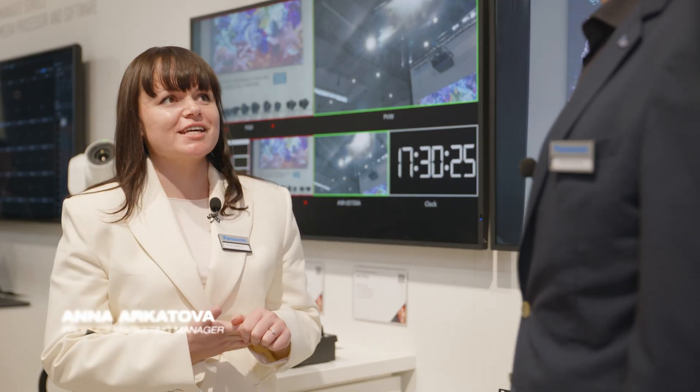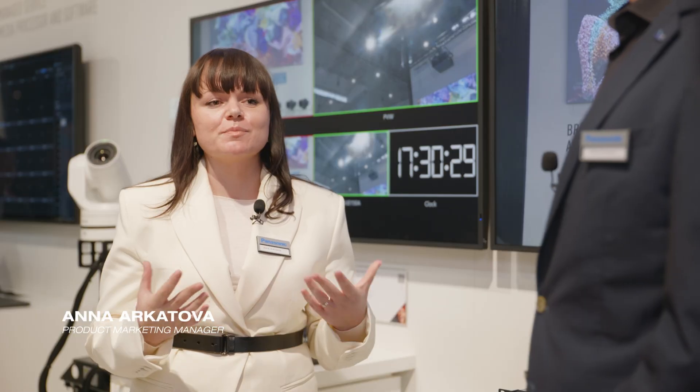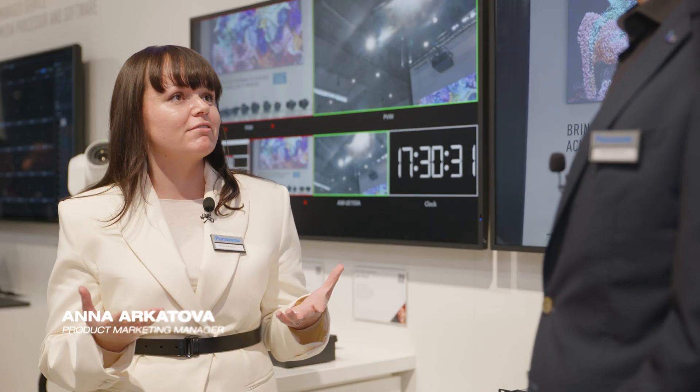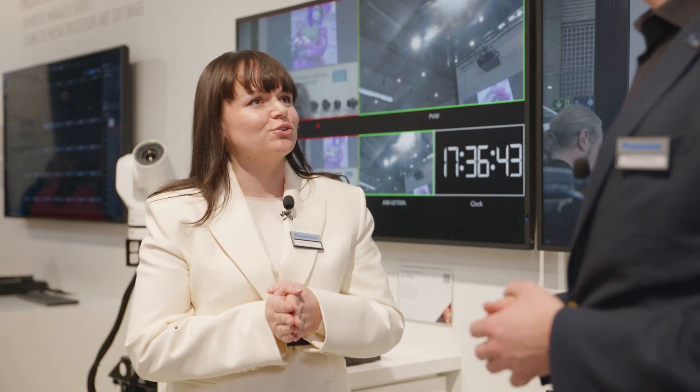Hello from IEC 2025. Here we have the UCX100 IP Flexible Studio Camera, built to meet the demands of live events and beyond. Here I'm with Eustus to detail it a bit more. So Eustus, why does this camera stand out on the market?